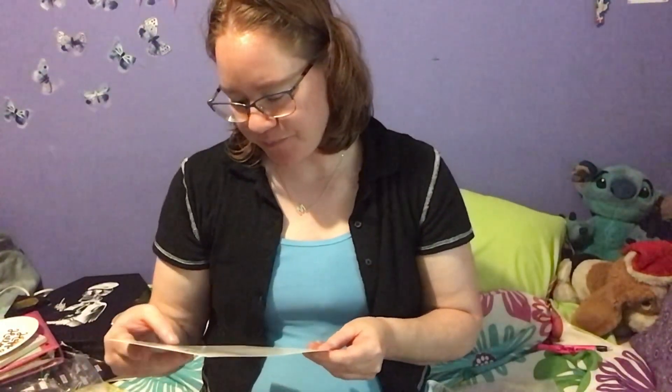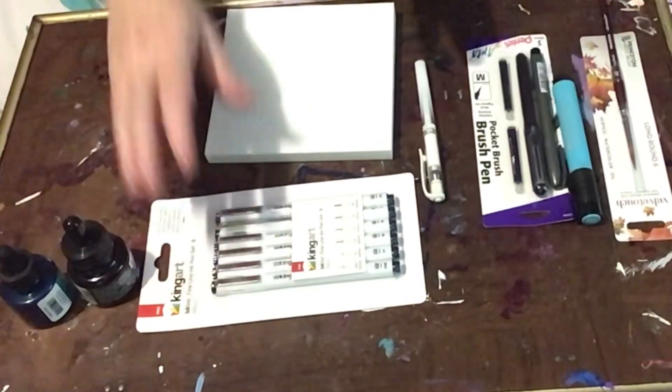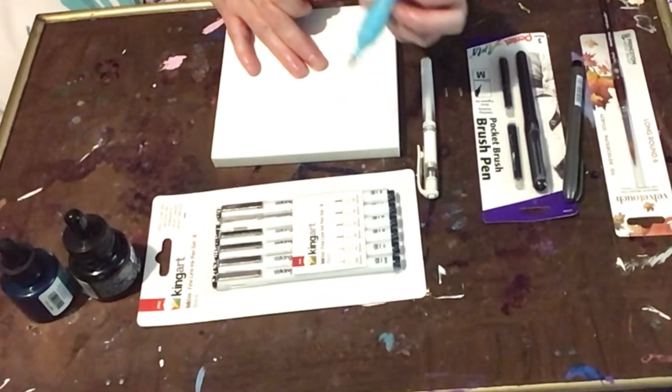So that is everything you get in the box, and it is just so nice. I can't wait to draw with everything. Today while I won't do any of the prompts, I can still swatch everything and try the items out. So let's do that. It is time to try out and swatch these items. We'll start with the Faber-Castell, which has India ink - a very pretty color.